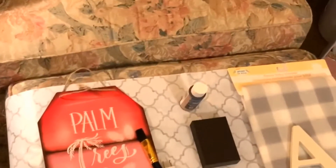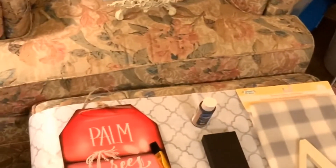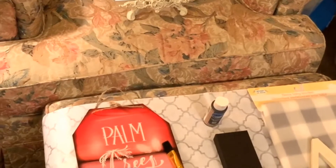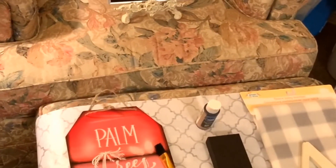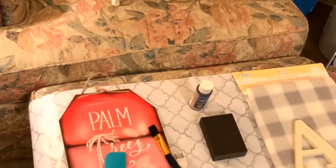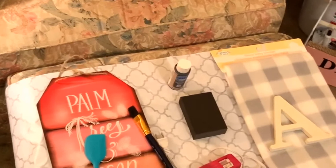Without further ado, we're going to be trying to replicate a tag sign from Hobby Lobby that is priced at $17.99 and on sale right now for $8.99. So let's get our DIY on.